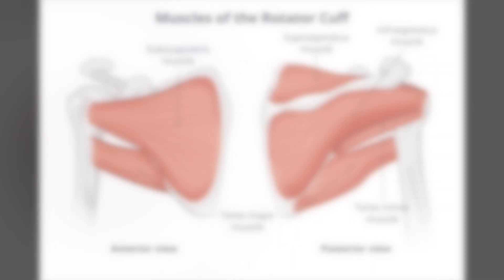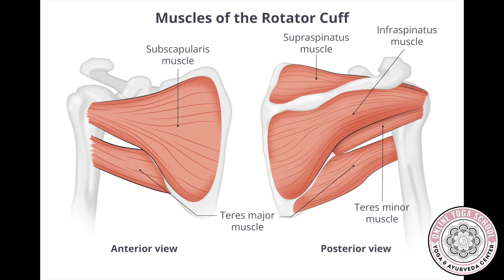Today we're going to talk about another one of the shoulder's rotator cuff muscles: the infraspinatus. This muscle allows us to engage in lateral rotation at our shoulder joint. The infraspinatus sits inferior to the supraspinatus, below the spine of the scapula. It originates in the infraspinous fossa and inserts on the humerus.